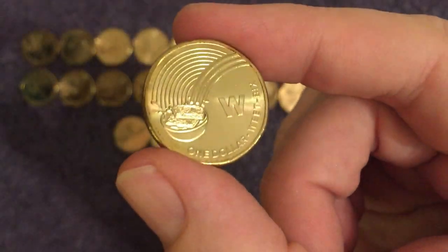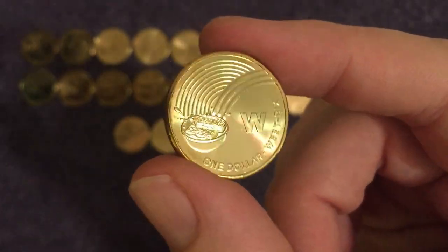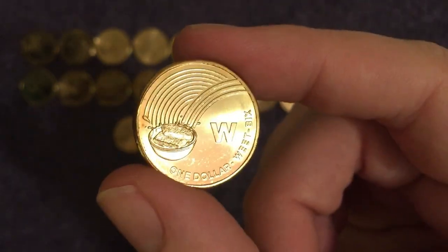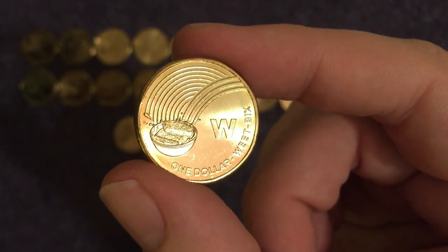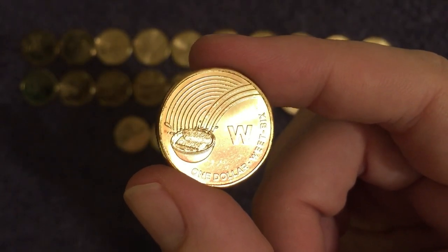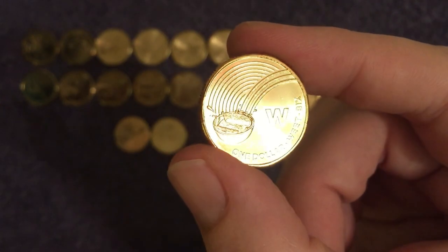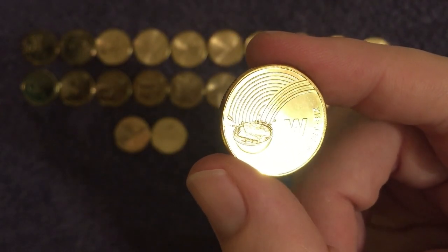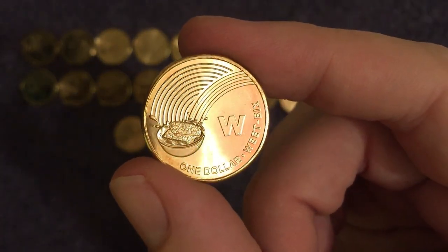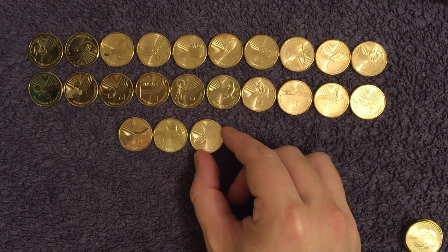Oh, food again — it's Weet-Bix! You might think, have they ripped off Weetabix? Not in the slightest — it's near enough the complete opposite. Weet-Bix and Weetabix were created by the same person, and Weet-Bix came first. Weetabix is actually the version and name that was exported out to us. It was created in the 1920s by Bennison Osborne and is still eaten across Australia every morning, 100 years later.